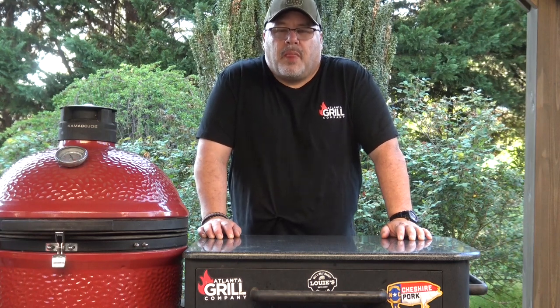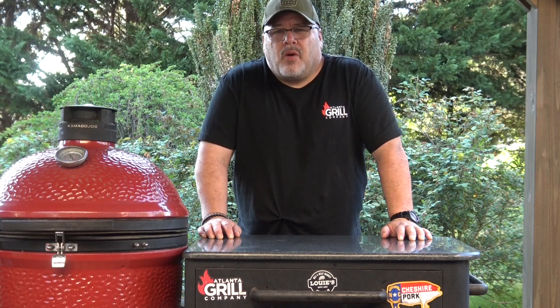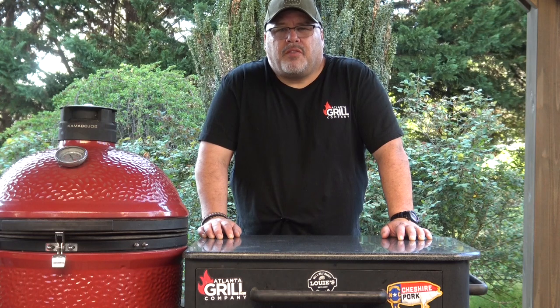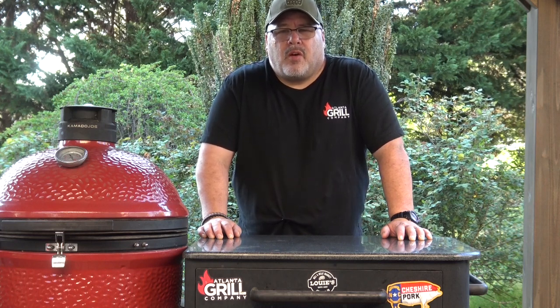Hey guys, I'm John Setzler. Welcome back to Man Cave Meals. About a year ago, I bought a cheap Chinese chamber sealer off of eBay, and I did a demo and review video on that.